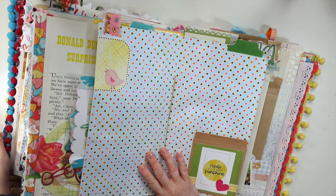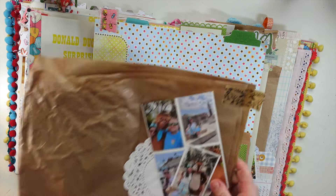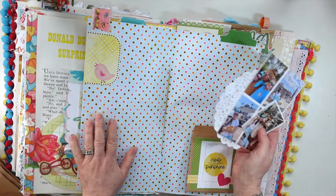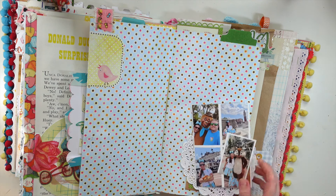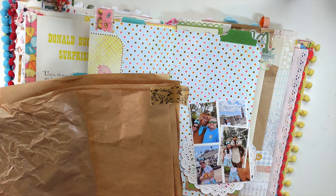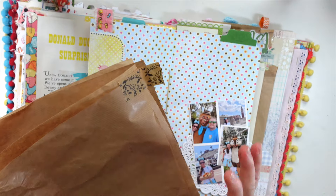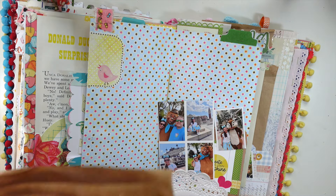Hi there, welcome back to a new video. I'm working in my massive Disney journal today and I've been inspired by an idea to create little doily pockets, so that's what I'm going to be doing with you today. I picked out some photos I've been wanting to use. We're also going to create some of our own pretty washi paper-type tape, so we're doing two techniques: a doily pocket and some cute washi tape.